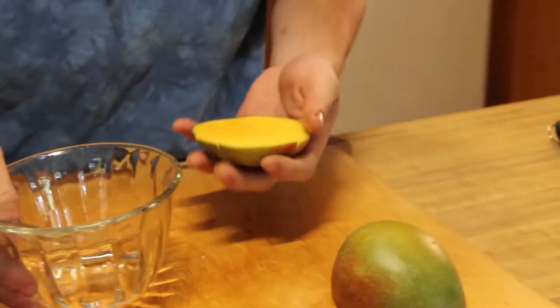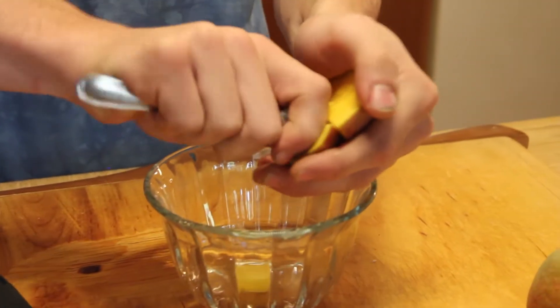I like taking a spoon. You just take the spoon and scoop it out.